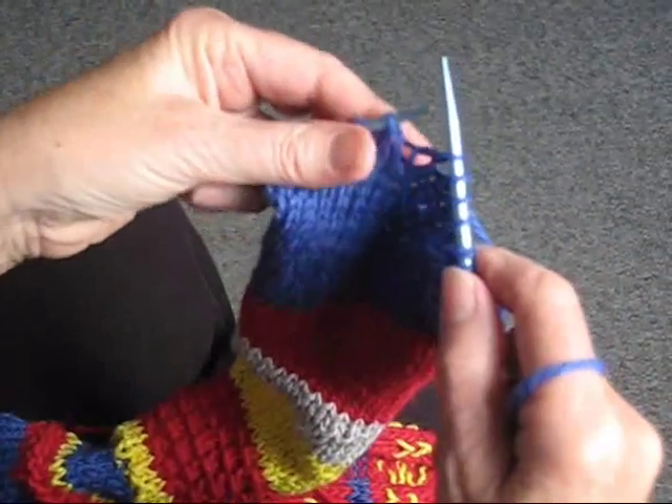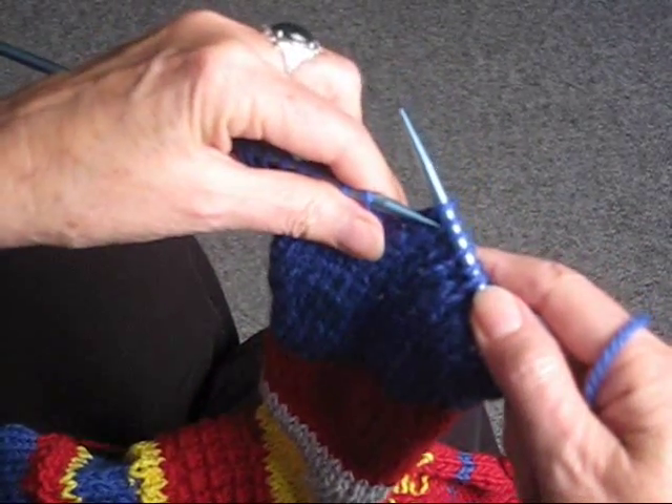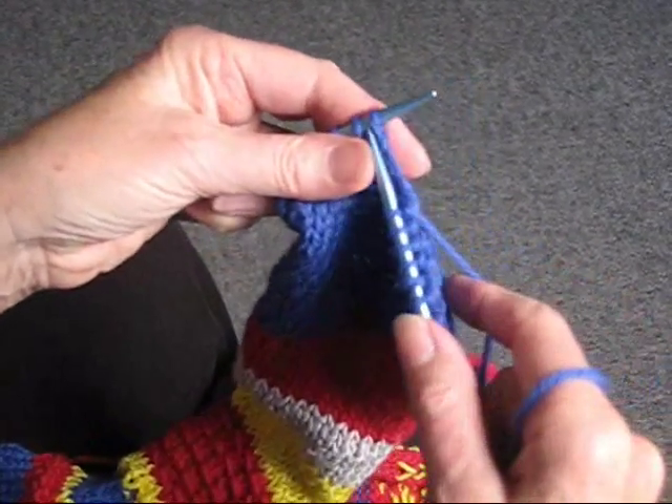If it says knit one, slip one, knit one, you're going to do that, and you're going to take the slip stitch off and pass it over to the other needle.